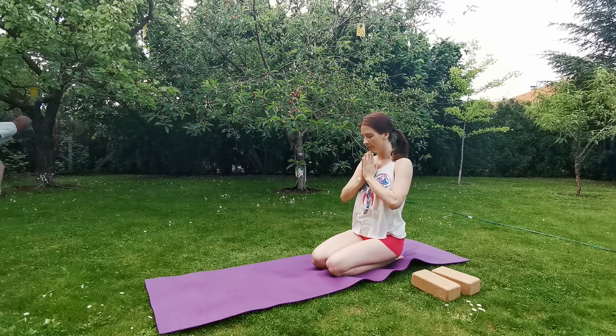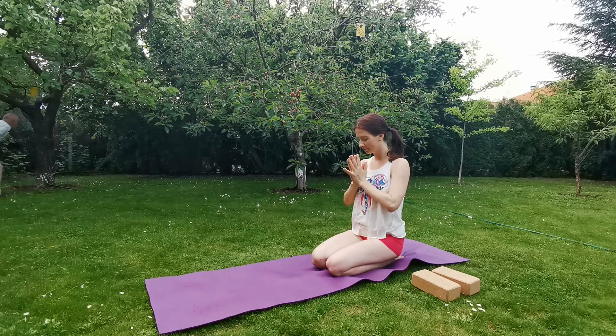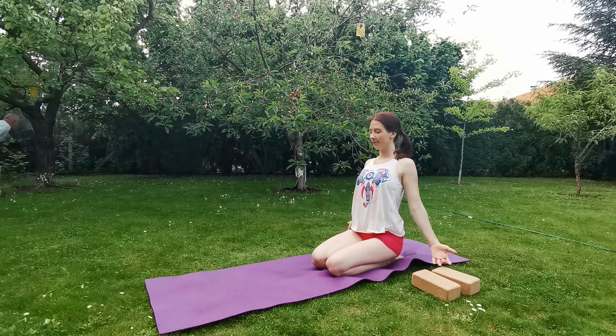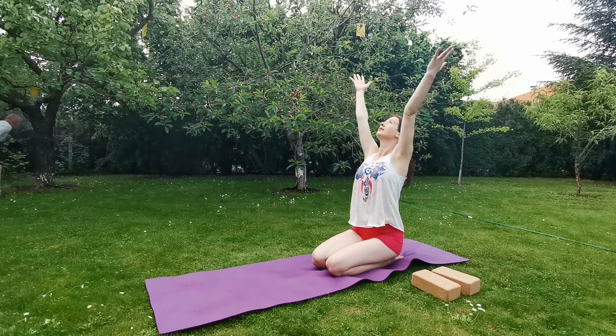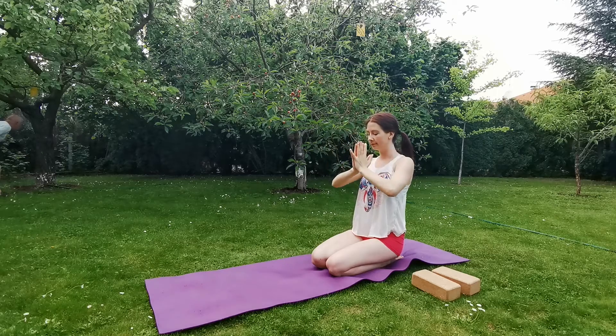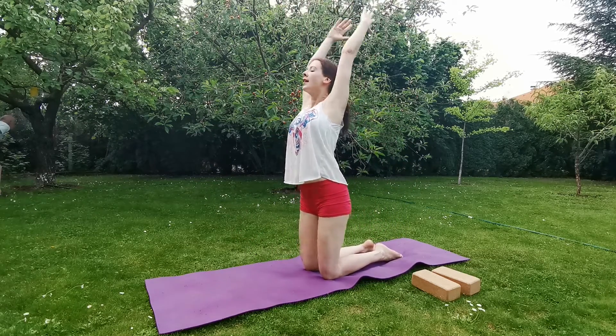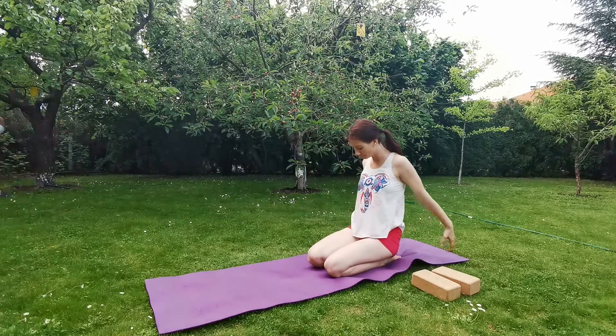Slowly bring your hands together in front of your chest in Anjali Mudra, feel the energy in your palms. Inhale, reach the arms up. You can gaze up towards your thumbs, exhale, hands to heart. Now come up to your knees, inhale, lengthen the spine, exhale, release.